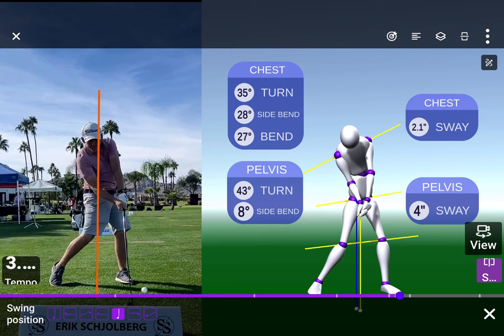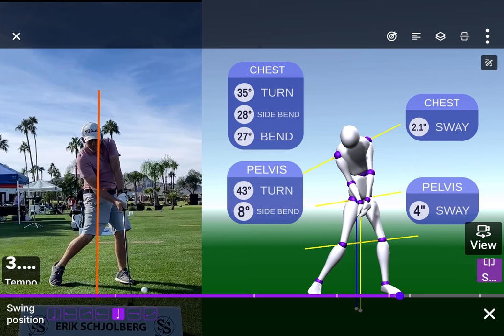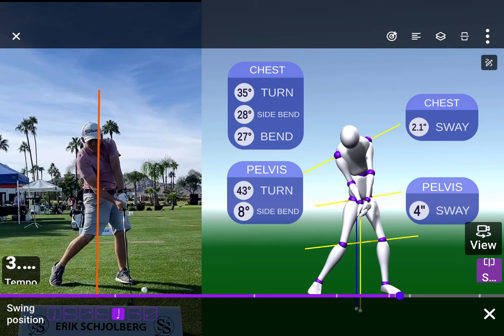I thought seeing the numbers would help you, and a lot of these are really good — big improvement. Just look at impact, how your hands are up here now. So many things are just way different and so much better. You've come a long way.